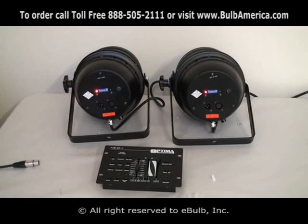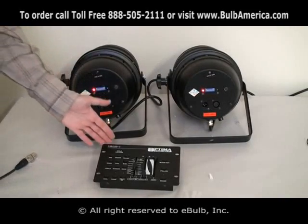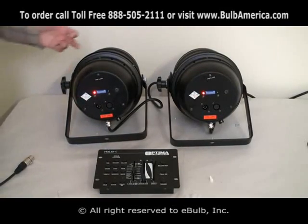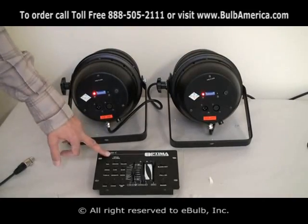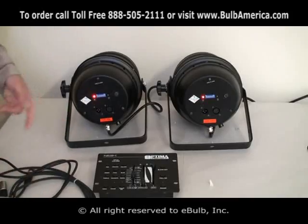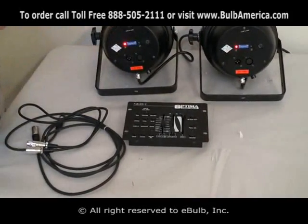What we're going to discuss now is the connection of the DMX power LED controller to the park end. In your package you're going to get 4 park ends, a controller, 4 XLR cables — 10 foot — and of course the power supply for the controller.